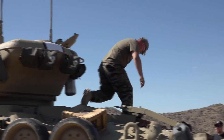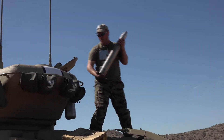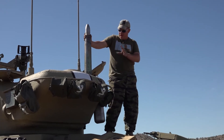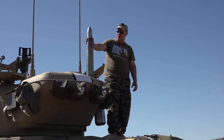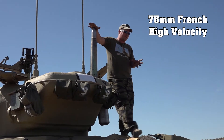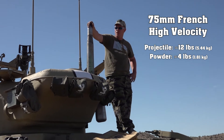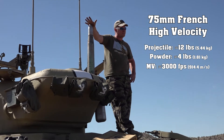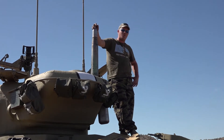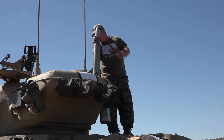The main armament — this is the round we're going to be firing today, or have just fired. Compared to the standard 75 of World War II, there's a lot of power behind this round. It's about a 12-pound projectile and we have about four pounds of powder behind it. We're going to be sending this down range at about 3,000 feet per second. A lot of you are now familiar with the muzzle brake on this thing — it sends quite a crack.